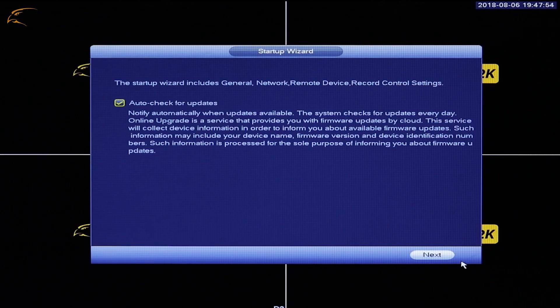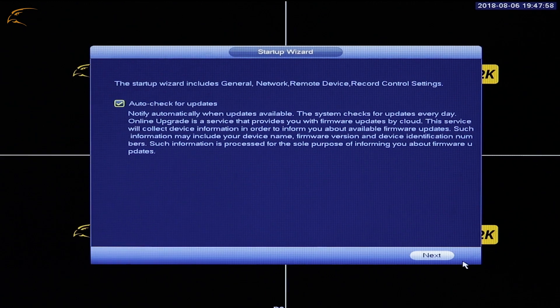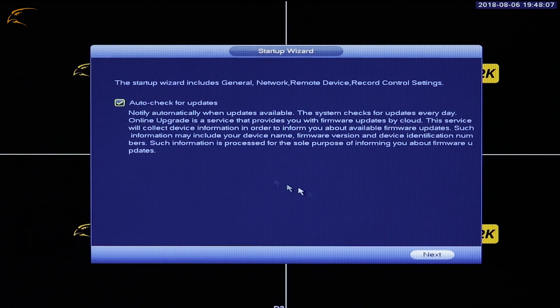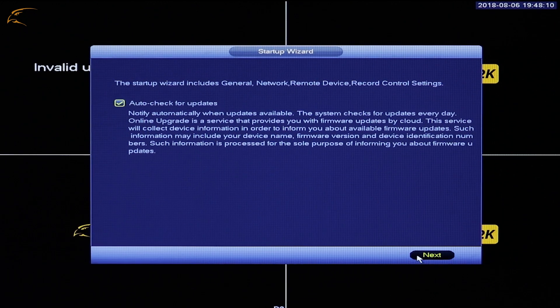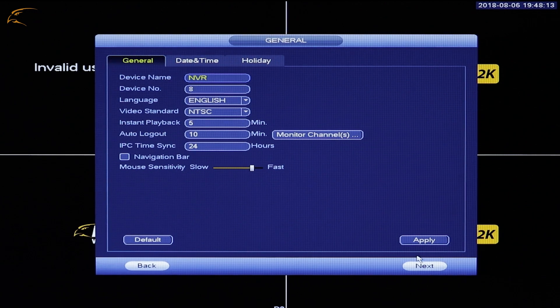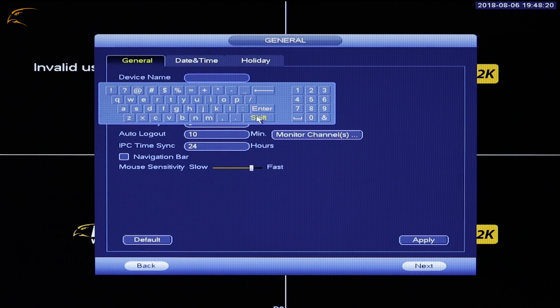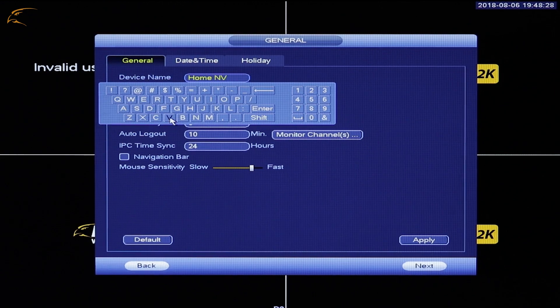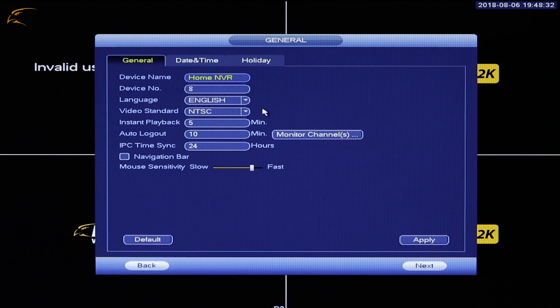The second step in the Setup Wizard will walk you through your system settings such as date and time. Click the Auto Check for Updates box if you would like the DVR to check for new updates while connected to the Internet. On the General page, you can name your system and set your preferences for language and menu timeout. Do not change the video standard setting unless you are outside North America where the PAL video standard is supported.